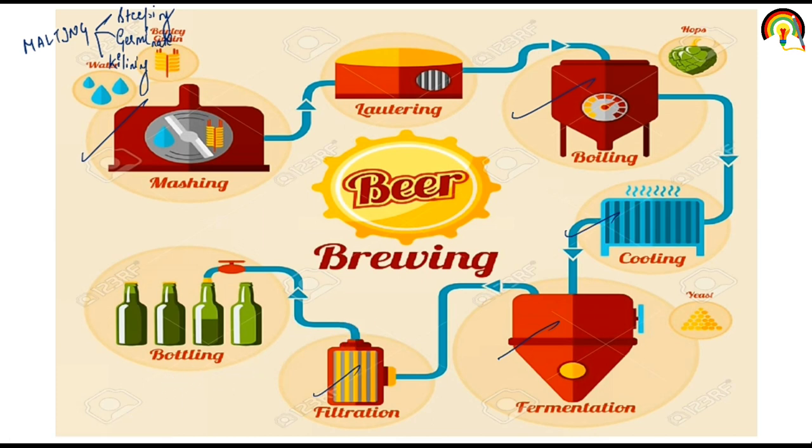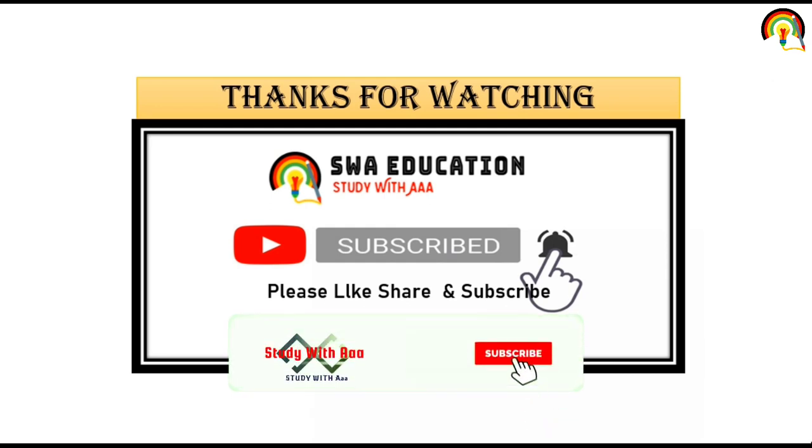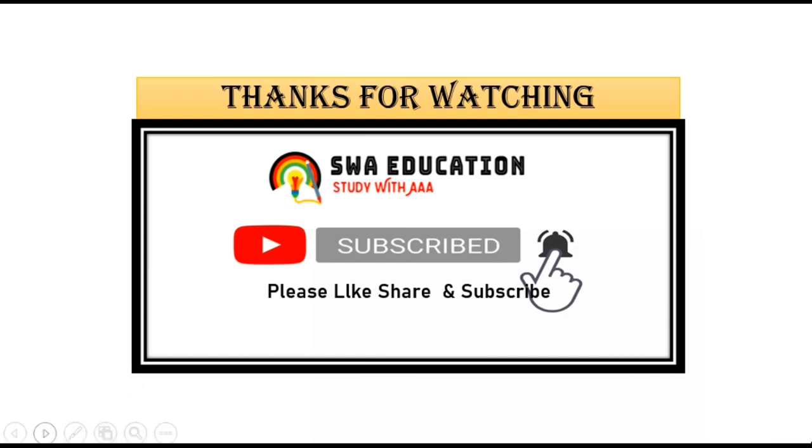So today we discussed barley processing, in which we covered pearled barley, malting of barley, and brewing of barley. I hope this lecture is very clear to all of you. Thank you so much everyone. If you find this video beneficial, please don't forget to like, share, and subscribe to this channel for more such videos. If you have any query regarding this lecture, you can comment down below. Thank you so much.